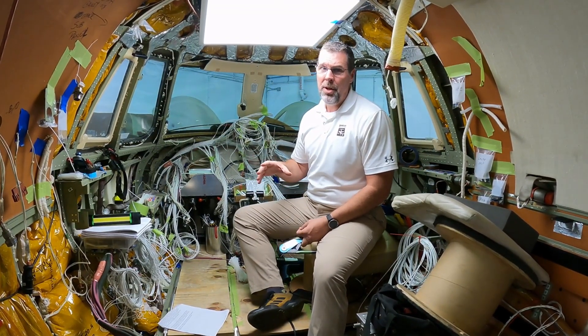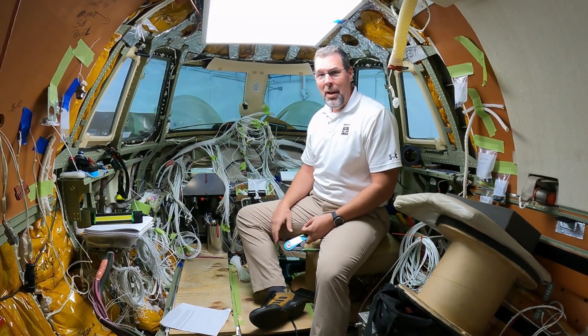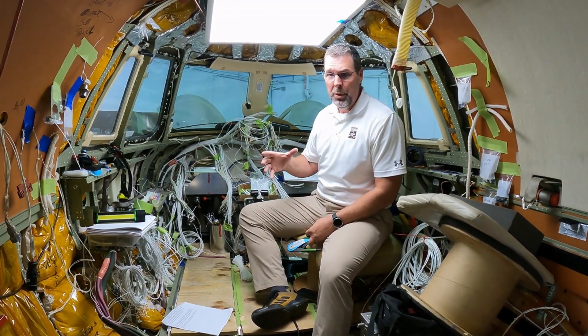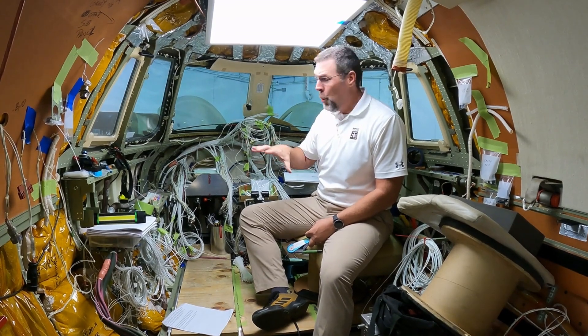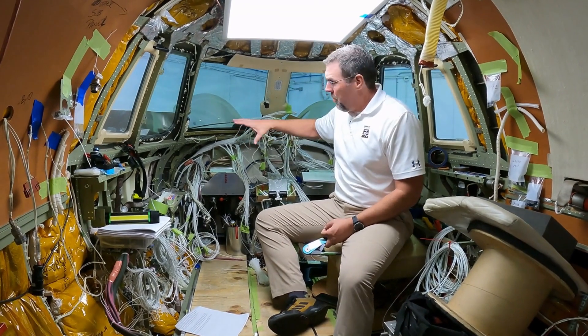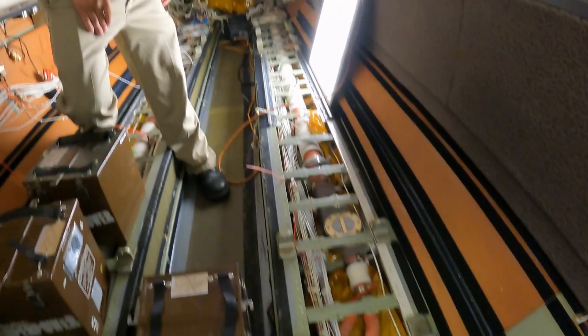Now if you tuned into our first video, you saw me sitting in the exact same spot. All the avionics were on for the very last time and then we were going to take them all out. Obviously that has happened — everything's been removed. All the old wiring was removed and yesterday all the new wiring went in, starting up here and running down the sides all the way to the back of the aircraft.